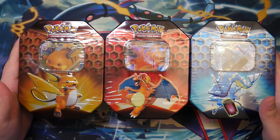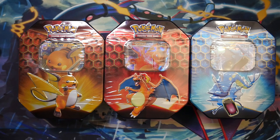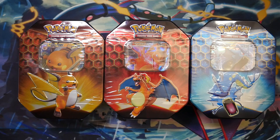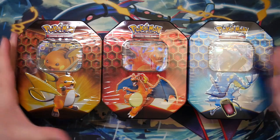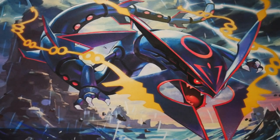Here we have the three Hidden Fates tins. As I've said, you will already have seen me open these last week on Sunday, which I bought for my birthday. I thought I'd add them in here as well because it kind of makes sense. At the time of recording, I actually don't know what we pulled out of this, so this will be really cool to unbox.